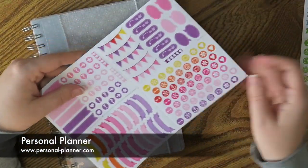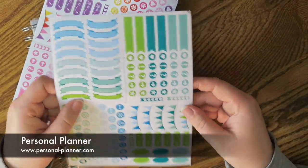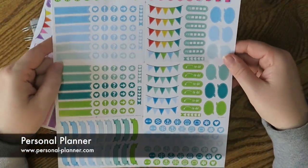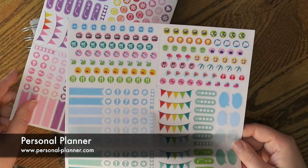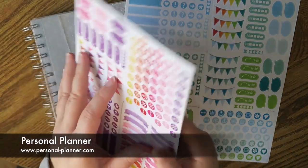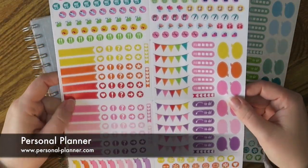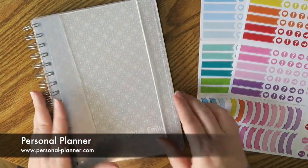I also ended up purchasing some stickers that they have available on their website — I thought these would be really cool. It's actually a huge sticker sheet. There's a blue version and then there's more of a pink version which is really nice. Lots of different icons and just some really basic, really nice stickers. I'm really excited about those.